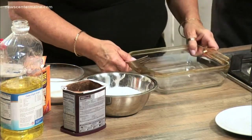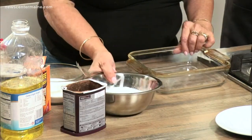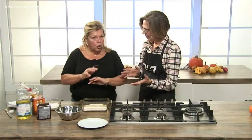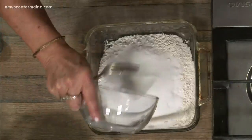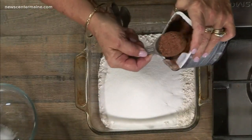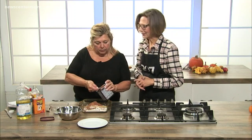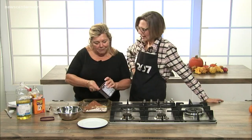So an eight by eight — when I make it at home I often double it for a nine by 13. But it's a cup and a half of flour, and we're doing it all right in the pan. You don't add any grease to your pan. Cup and a half of flour, one cup of sugar, six heaping tablespoons of cocoa. When I say heaping, you're not messing around — so it's really like 12 tablespoons. It's chocolate.